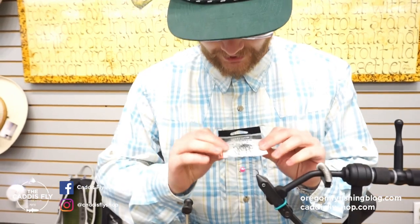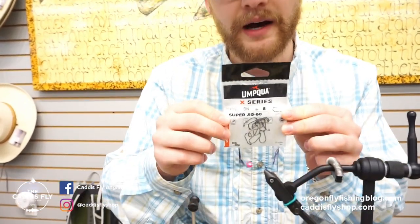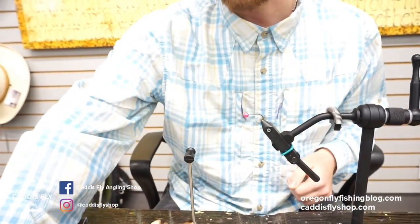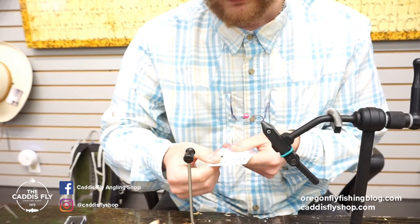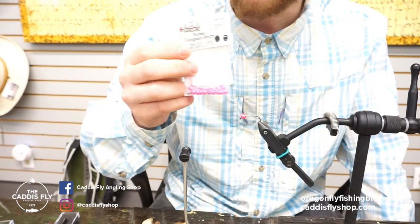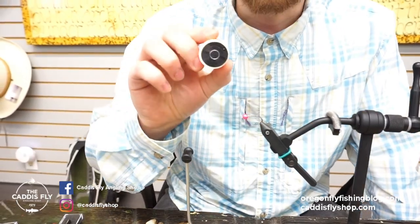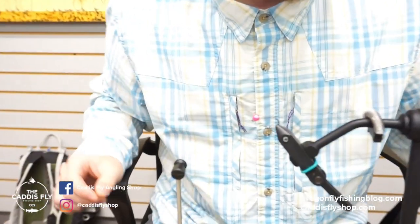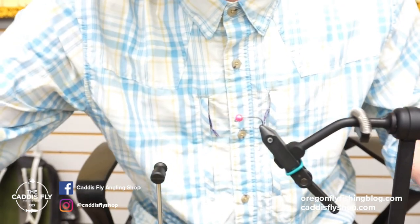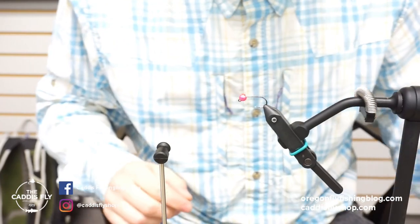We're going to be tying this today on the Umpqua U-Series UC 400 BL. This is a forged hook so it's super strong — I have a lot of confidence in it. I'm going to be using the hairline slotted tungsten beads, 3/16ths in metallic pink or 4.6 millimeters, and Danville's 140 denier thread with some medium soft wire and then some magnum flashabou for a little flash under the collar. So let's get started.